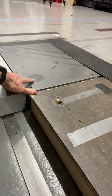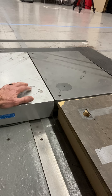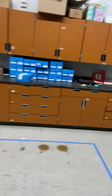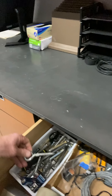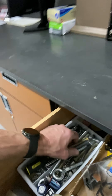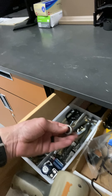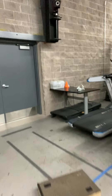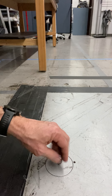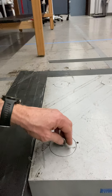Each corner of this force platform has force transducers inside. I'll see if I can find the pin to pull that out — you screw the pin in and open that up. I'm going to drop this down in here and screw that in.